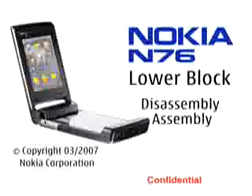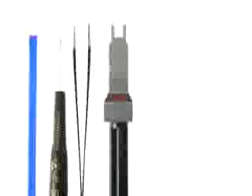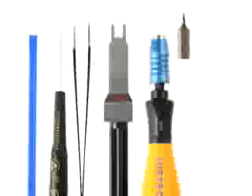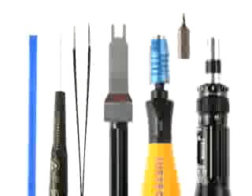Nokia N76 lower block disassembly and assembly. You will need the following tools: the SS93, a straight bladed screwdriver, metal tweezers, the SS45 camera removal tool, a bit holder with a torx plus size 4-bit, and a torque driver.